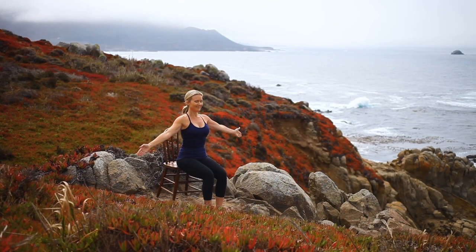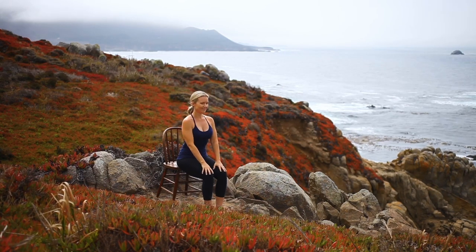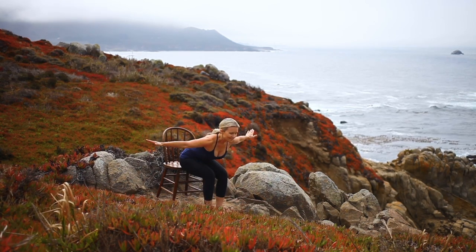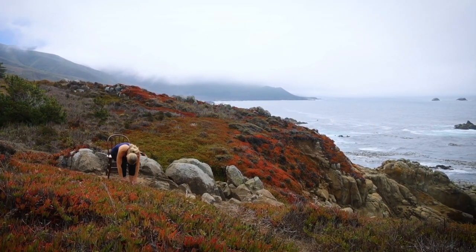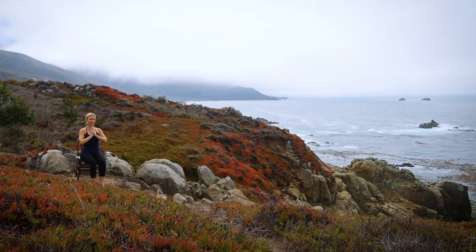Repeating this sequence once more. Inhale, sweep your arms overhead. Exhale, hands to thighs, folding forward, stretching through your back body. Inhale, lift your heart to a flat back, opening your arms wide. Exhale, folding forward. Inhale, lift your torso to upright, arms sweep overhead. Exhale, hands to prayer and release.